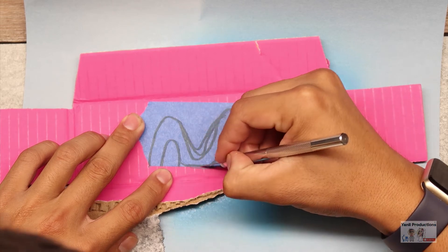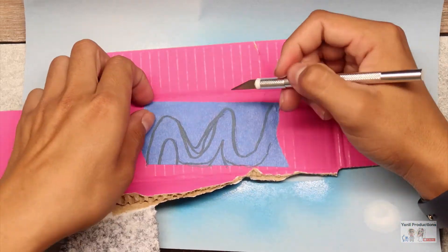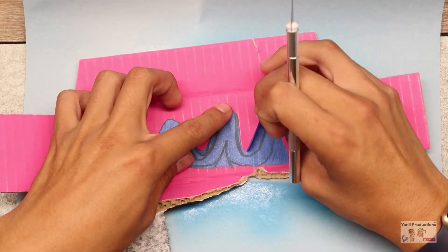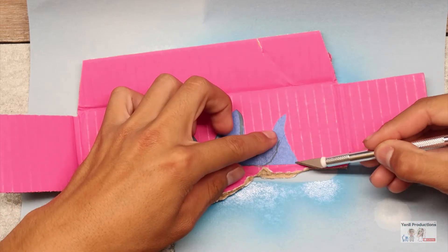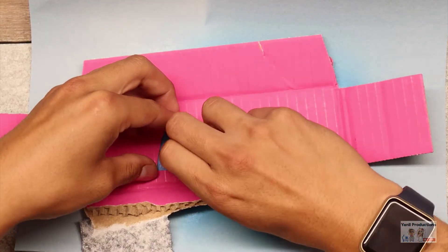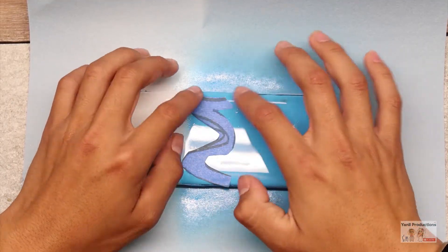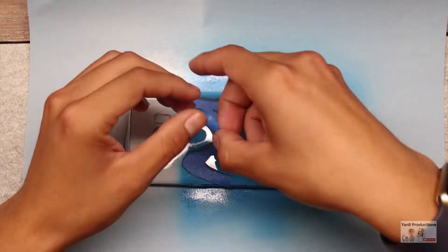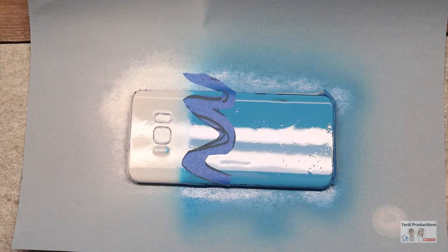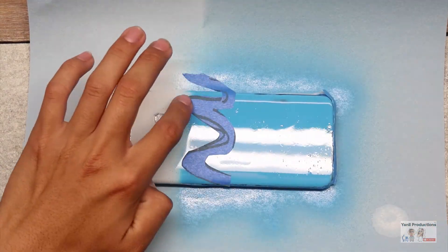He didn't even go with the line — what the freak? Look at that terrible outline. Don't even know why he outlined this. Oh, what happened? He's putting it on — I guess it already dried. I told you guys this guy messed up — he had to tape up the little piece on the corner. What a mess.